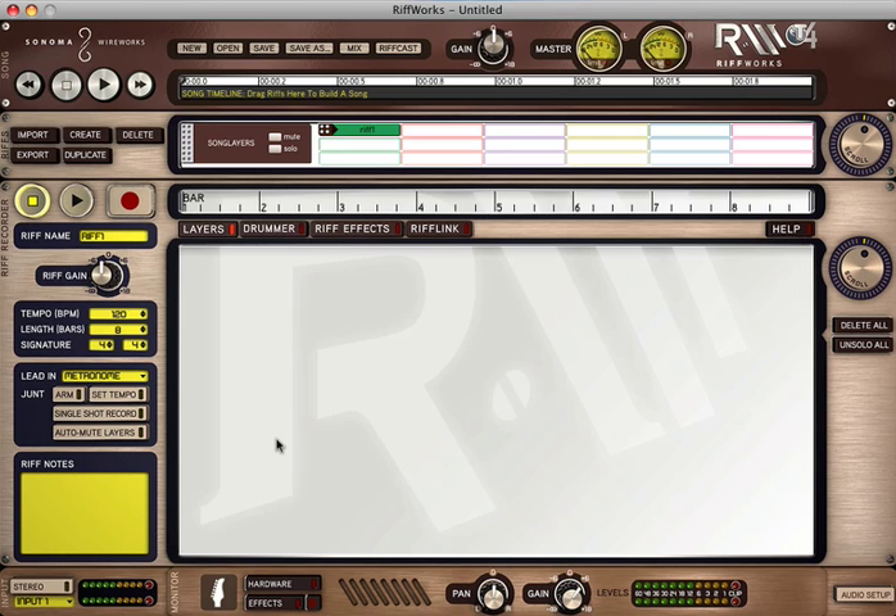What does all that mean? Well, Riffworks T4 has a lot of features and you can go to SonomaWireworks.com to check them all out. What I'm going to do is just walk you through the main essence of this program — to get your ideas recorded with just a few clicks so that you can create, structure, and produce your songs. Let's get started.